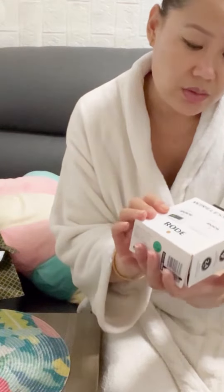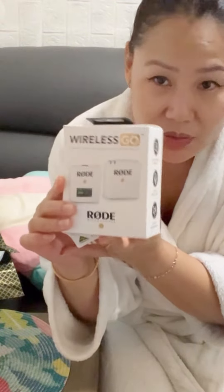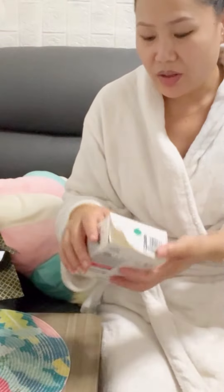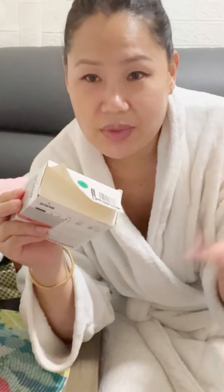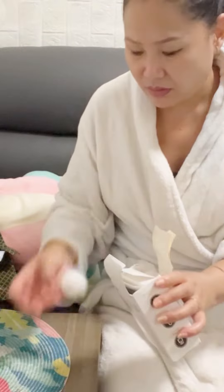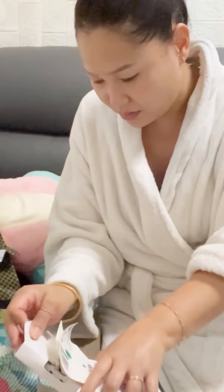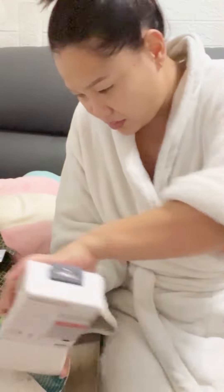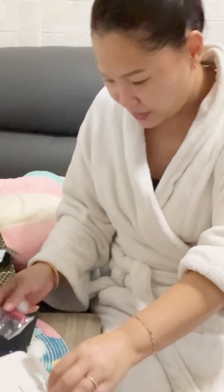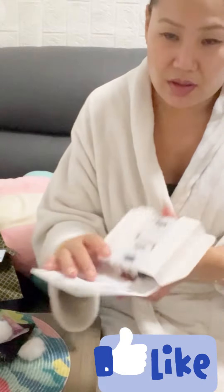Today I am going to unbox this wireless microphone. Here I am going to unbox this new microphone and I am going to unbox this audio.